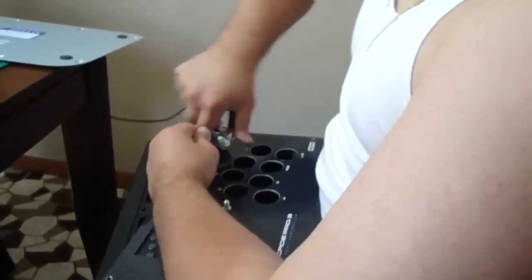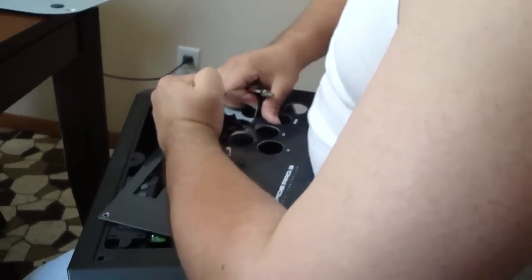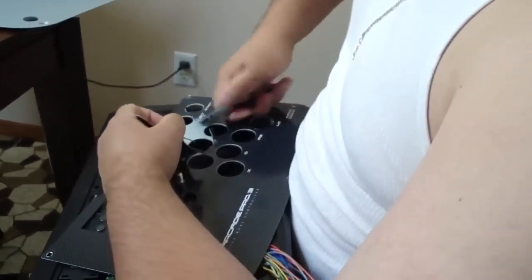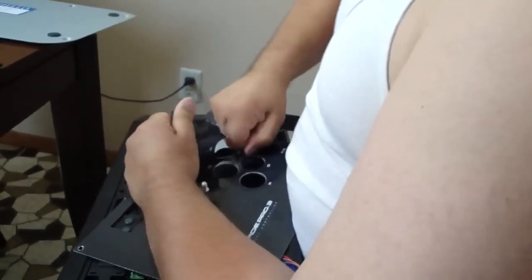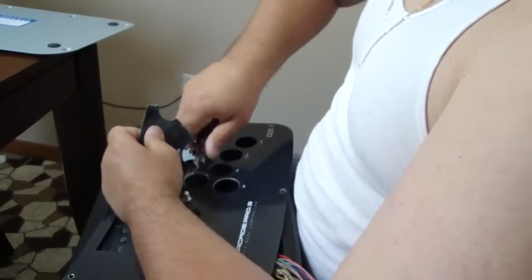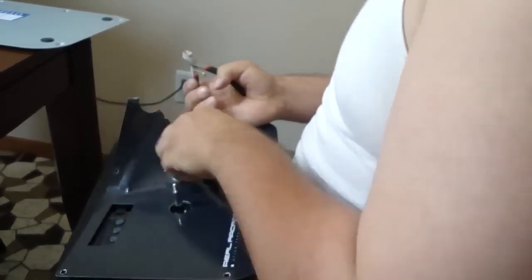The hardest part of the decal to get off is around the buttons because it's so narrow between the buttons and it can get caught. So what you're going to want to do is, as Howard's doing here, cut between the buttons as you pull up the decal — it makes it a little bit easier. Be careful because the decal is thick and you don't want to accidentally cut yourself.